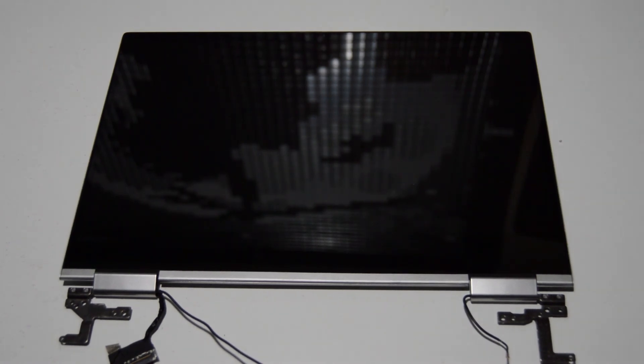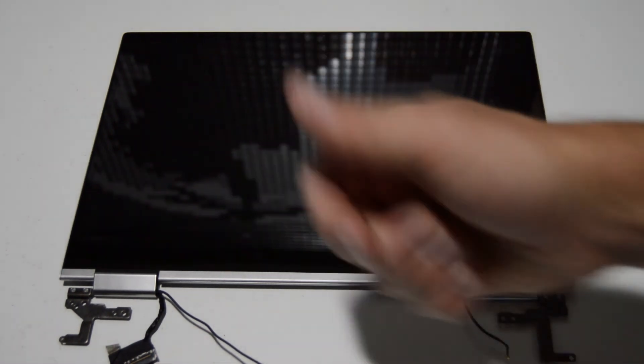If you want a more stress-free, easier, and quicker way to replace your screen, just buy the complete assembly — you should be able to find one on eBay or Amazon. That is basically it. That is how you disassemble the Lenovo Yoga 730-13IKB, a 13.3-inch 2-in-1 laptop. If this video helped you or you found it informative, please like and subscribe. Thank you.